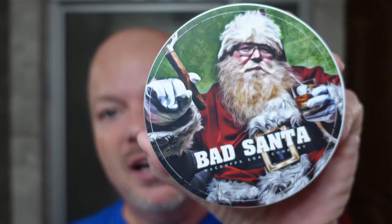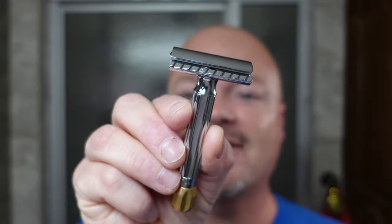In this video, we're going to be using McDuff's Soap Company Bad Santa and the Mergress Razor.